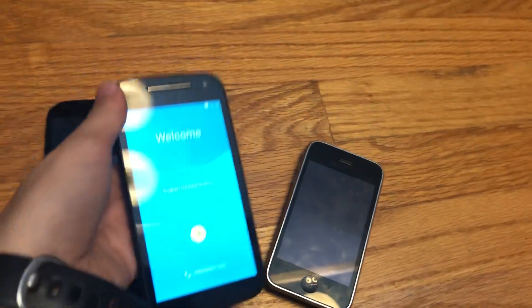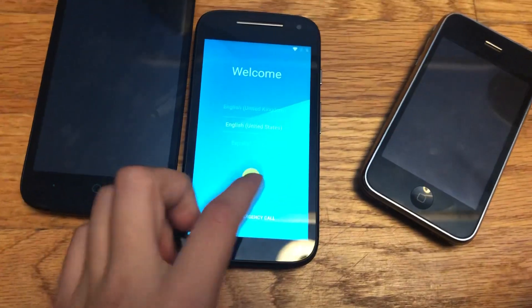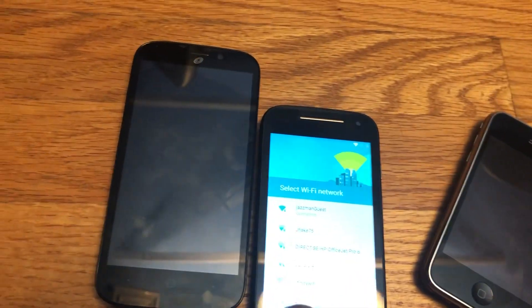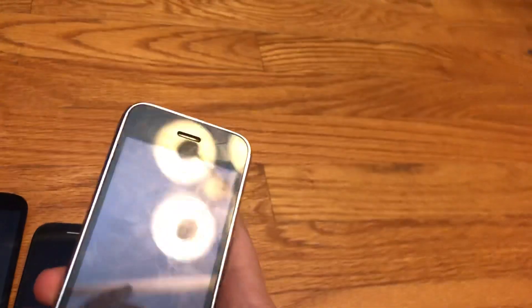The next find is a Moto E2. I have a couple of these now - I don't know why but they're so popular for me to get. Anyway, this thing is of course Google locked, and it's a really easy bypass. I just use this app to bypass it - it literally almost instantly bypasses it, so I'll do that later.